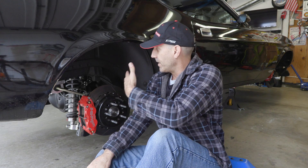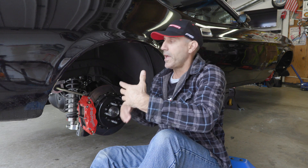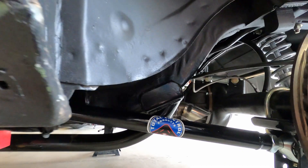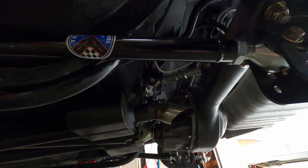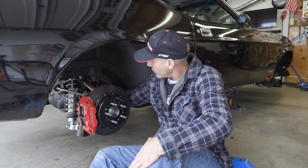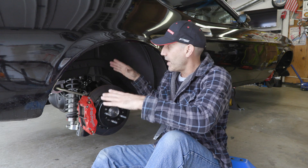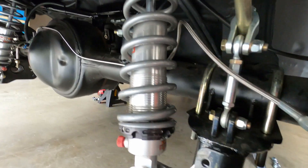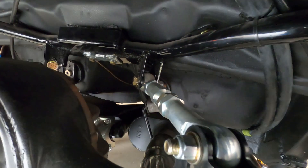Normally this era of Mustang would have leaf springs and shocks. Plenty of guys make that work well. Total Control Products has updated leafs — that's what I was going to do. But I opted for this because in the long run it's actually far more versatile, and you have a ton more adjustability with a link suspension and coilover shocks. This canted four-link means four links — two per side. You have a lower control link and an upper link on each side, and the upper links go from the mid-length of the axle to a center point.